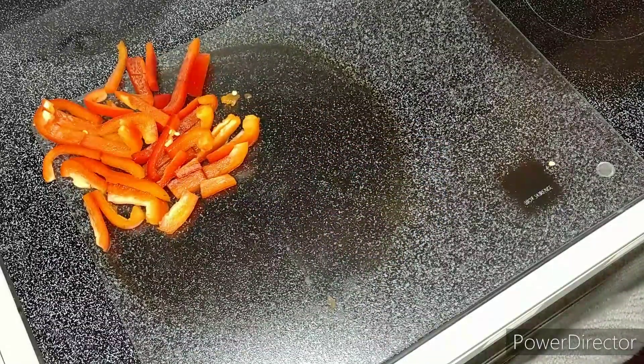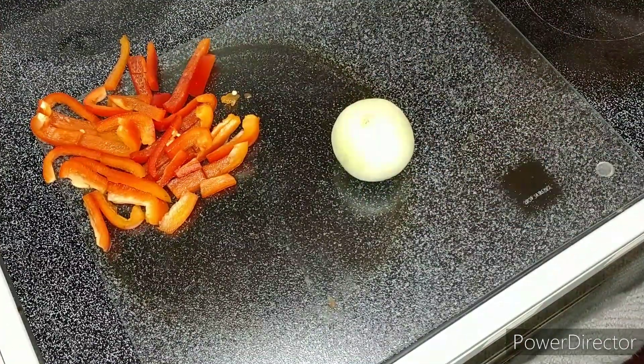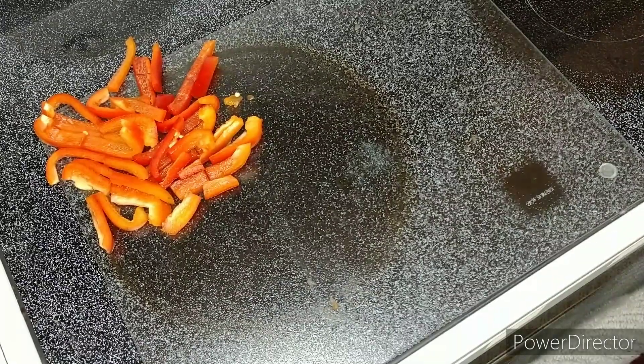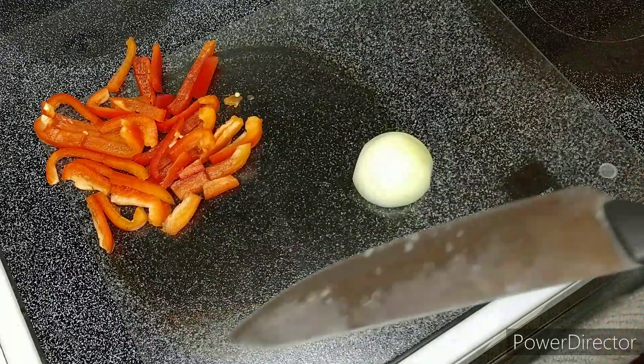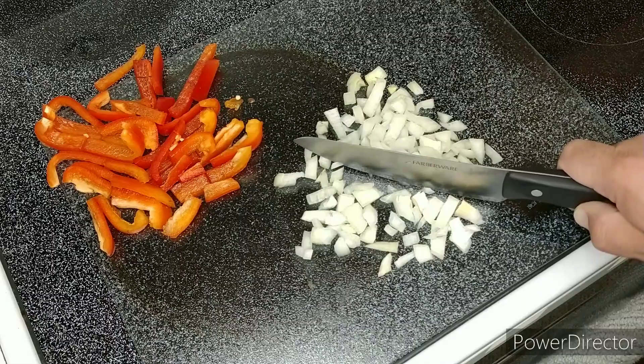Now we need a yellow onion. I've peeled the onion. The recipe calls for half an onion — only use one half and put the other half away for another use. So there's our onion, and you know what we're gonna do... DICE! Perfect!